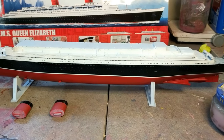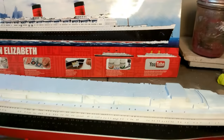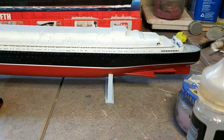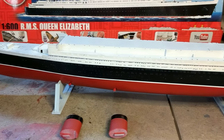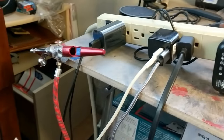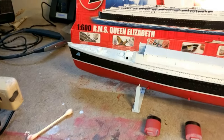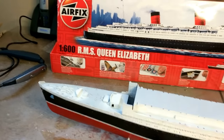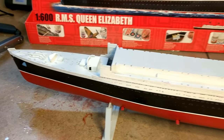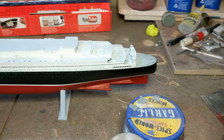The next portion of construction is to put the main bridge in. But probably what I'll do first is tape up the sides, get my trusty airbrush out with a number one needle, fill it with some deck color, and start doing the deck. We'll just build as we go — a lot of taping, but what the heck.